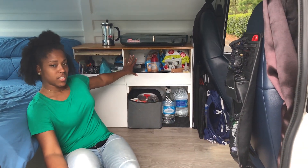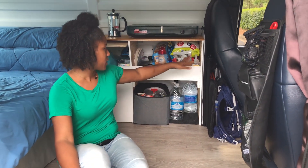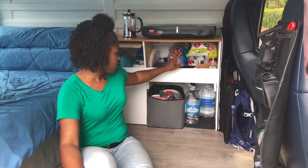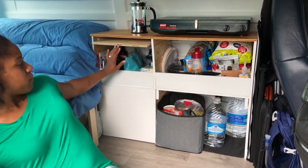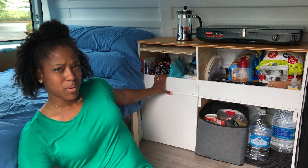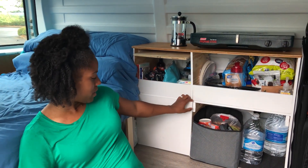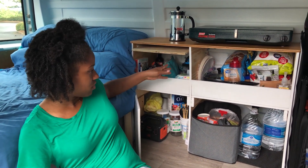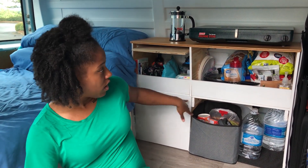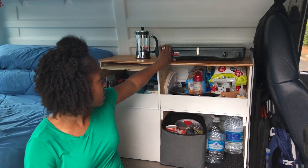Here we have all of our kitchen things. In this section we have all our snacks, food, water bottles, hand sanitizer, and water. This area is for miscellaneous things that we want to quickly be able to grab. Down here same thing — we have storage here and storage here.